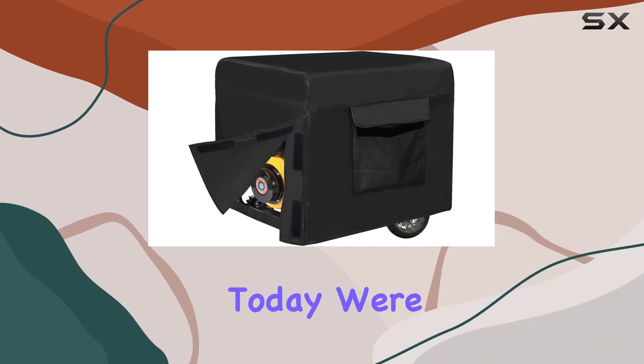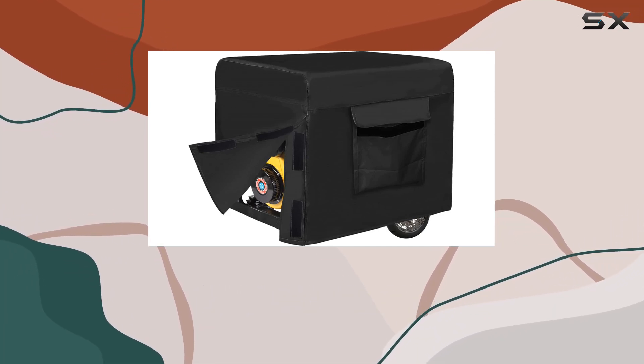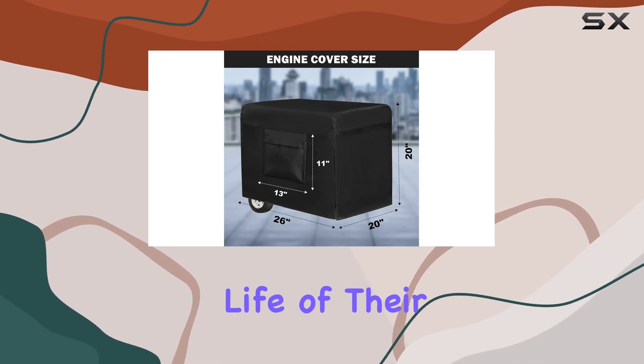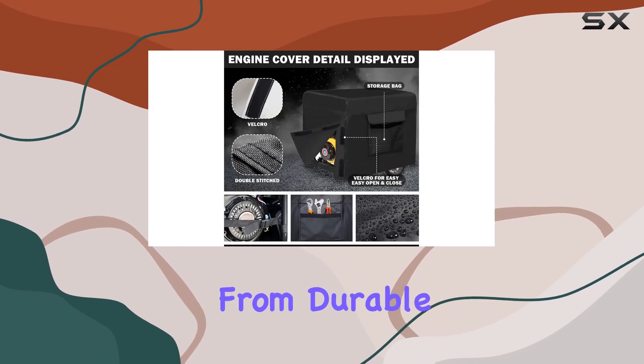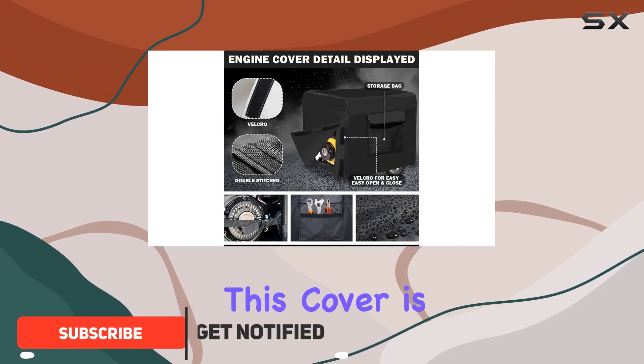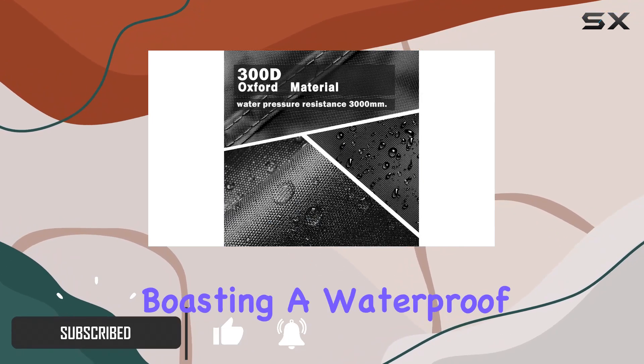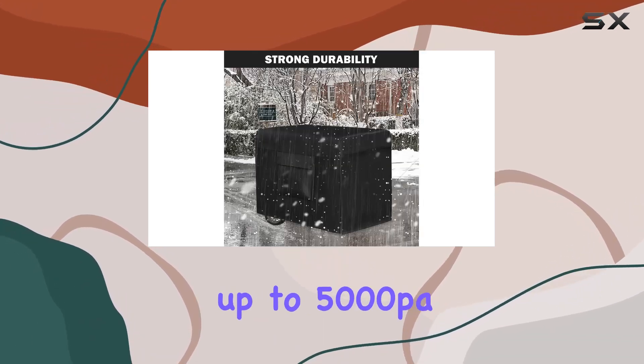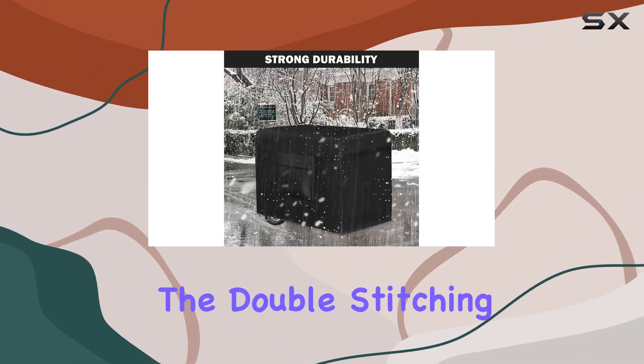Hey there folks, today we're diving into the Autolian generator cover, a must-have accessory for anyone who wants to extend the life of their generator. Crafted from durable 300D polyester, this cover is built to withstand the elements, boasting a waterproof and heatproof design with a water pressure resistance of up to 5,000 PA.